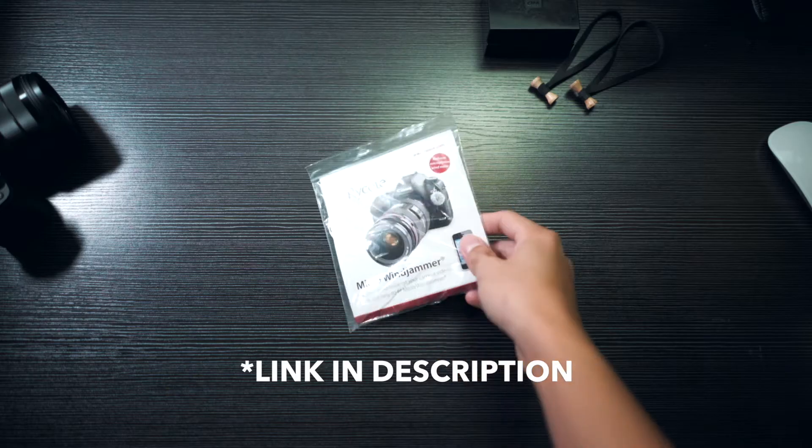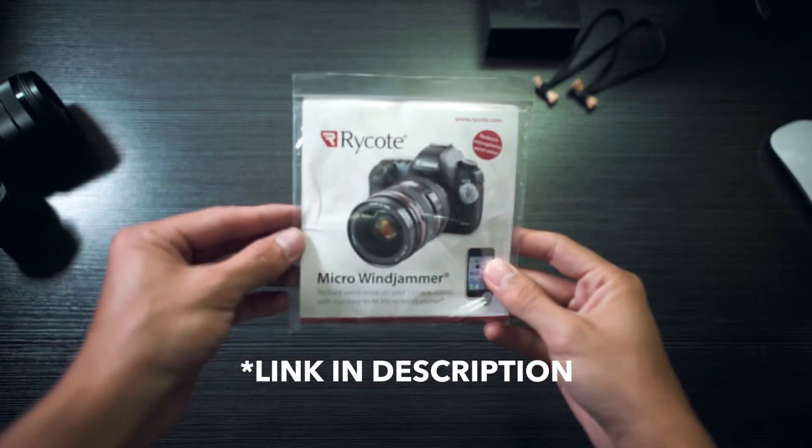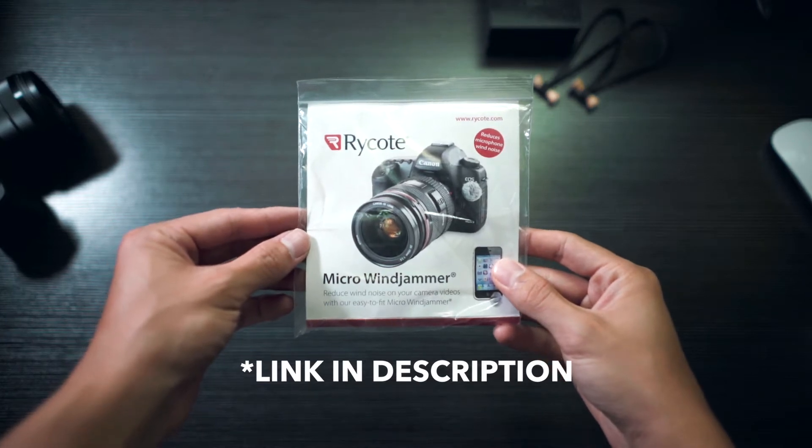Hey guys, what's up? My name is Jeremy Cruz. I'm a freelance filmmaker based here in Manila, Philippines, and today I'm going to open the Rycote Micro Windjammer to put on a new camera I got a few weeks ago, the RX100 Mark V.